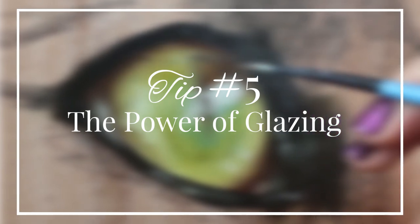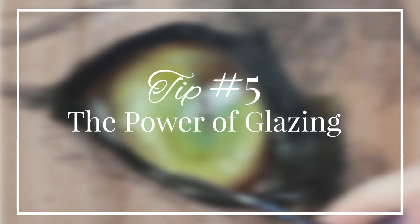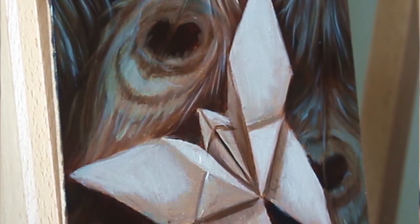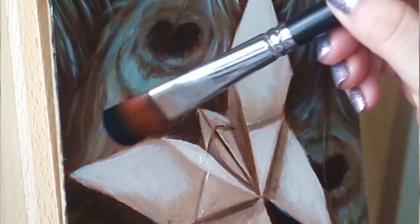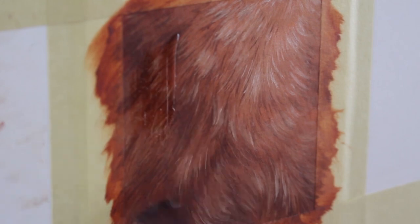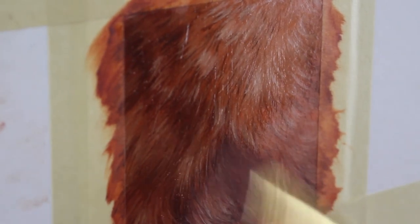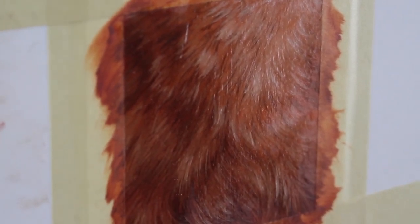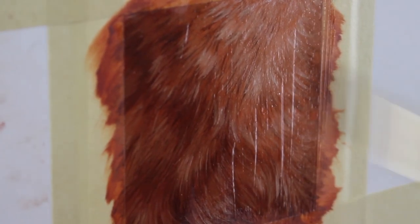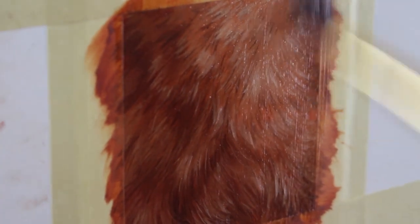My fifth and final tip for improving your animal art is the power of glazing. If you have been part of my artistic journey for any time now, you've likely heard me talk about glazes — we mentioned it a couple of times in this video already. And rightfully so: they are an essential and valued part of my artistic process, and I know they can help you too. Glazes are thin washes of medium tinted with a small amount of paint which, when applied in multiple thin layers, gives a wonderfully deep and vibrant look to your artwork.